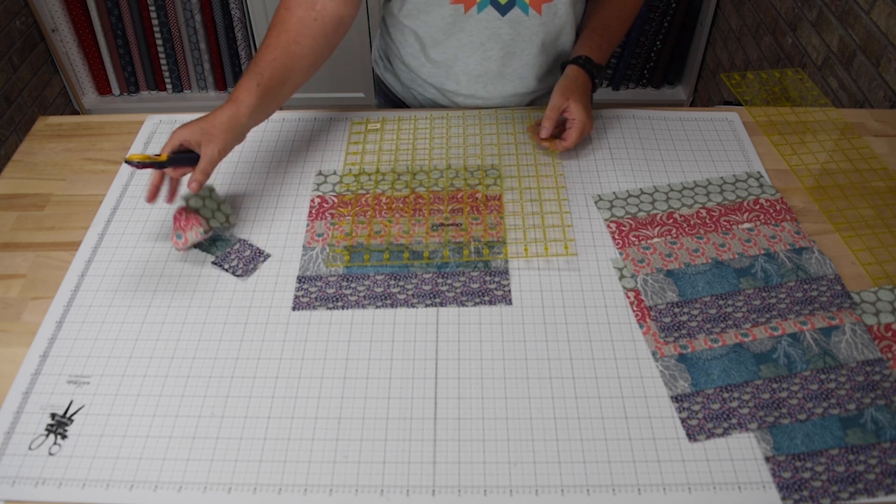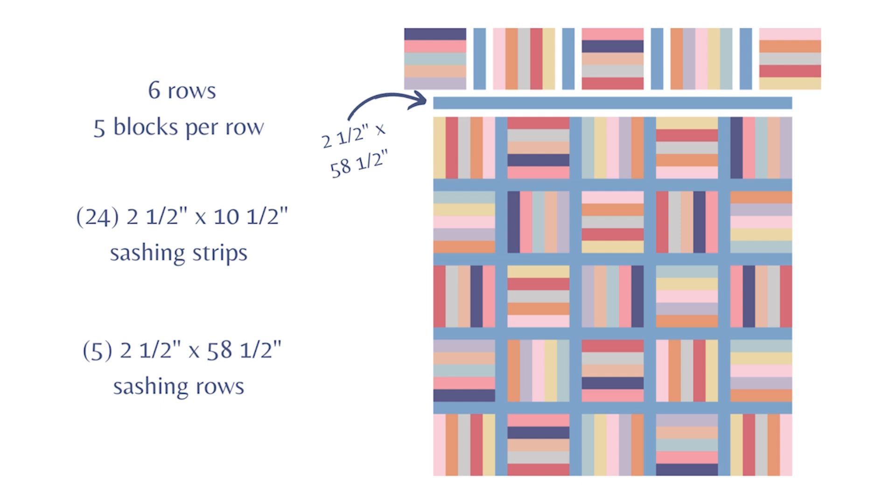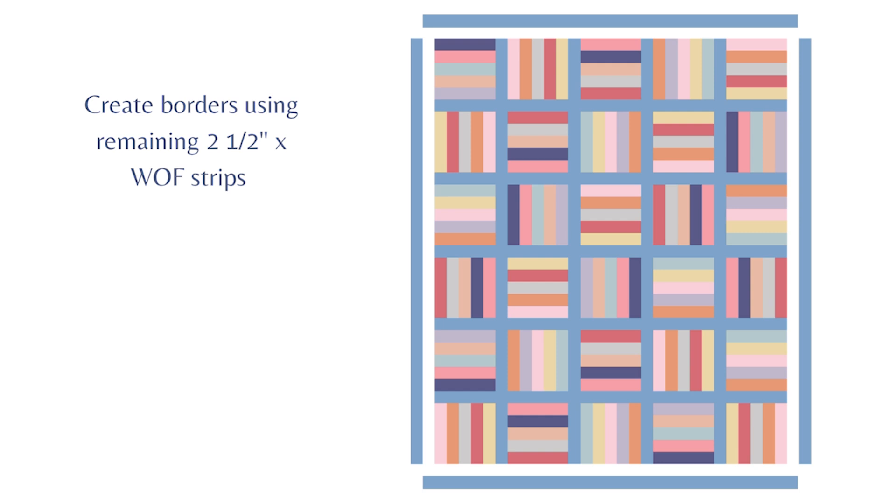And this is all the scrap that's left. You will then lay out your blocks in six rows with five blocks per row, alternating the direction of the strips within each block. Between each block in the rows you will also add your sashing, so you will need a total of twenty-four two and a half inch by ten and a half inch sashing strips. Sew your rows together, and in between each row add the sashing rows pieced to measure two and a half inches by fifty-eight inches. Finish off your quilt with the remaining two and a half inch strips used to piece your borders, and the finished quilt will measure sixty-two inches by seventy-four inches.